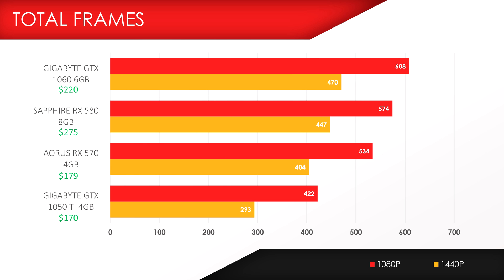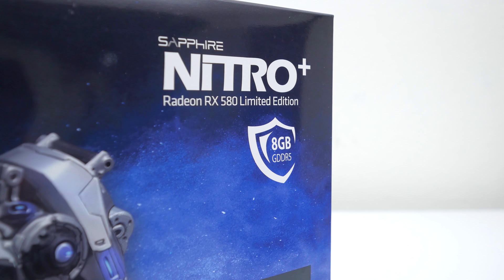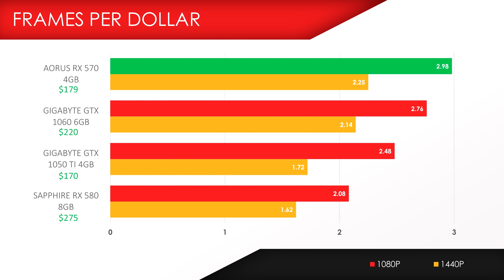The GPU that pushed the most frames was the Gigabyte GTX 1060 G1 Gaming 6GB variant, with a total of 608 frames in 1080p and 470 in 1440p. The runner-up is the RX 580, which isn't far behind, and in third place is the RX 570. For best bang for your buck in both 1080p and 1440p gaming, the RX 570 gives the best value — almost 3 frames per dollar at 1080p and 2.25 at 1440p. Surprisingly, the RX 580 gives the worst value, likely because the Sapphire Limited Edition pricing is inflated at $275. Other RX 580 8GB variants start at just $220, and even at that price it scores 2.61 frames per dollar, which still doesn't beat the Aurus RX 570 or the Gigabyte GTX 1060 in value.